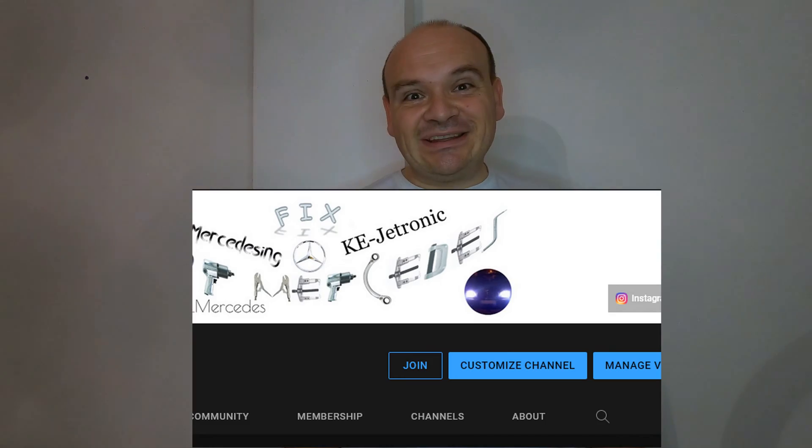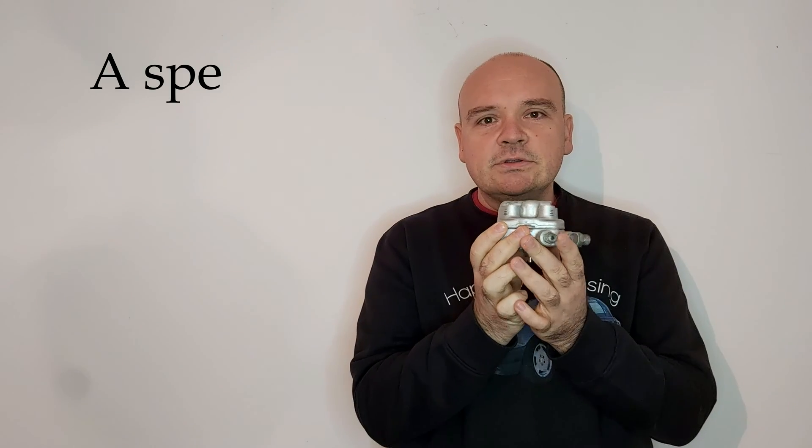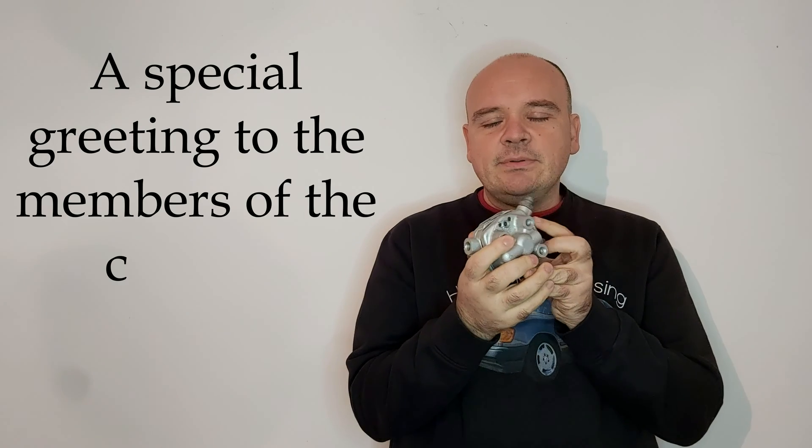If you want to be the first one to watch my video as it is fully uploaded, hit the button Join. If you want to help the channel, you can either donate on PayPal — I'll leave you the link in the description — or you can click Super Thanks. Well, let's take the fuel distributor as an example. This goes for each fuel distributor, both for four, six, as well as eight cylinder cars.